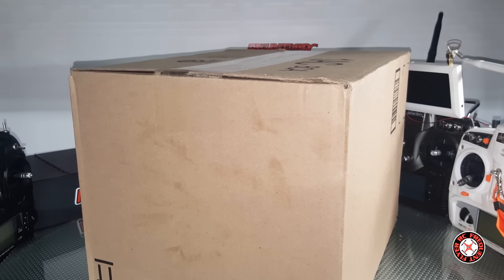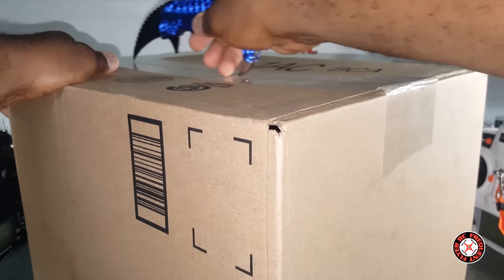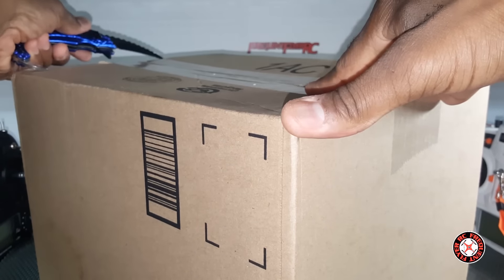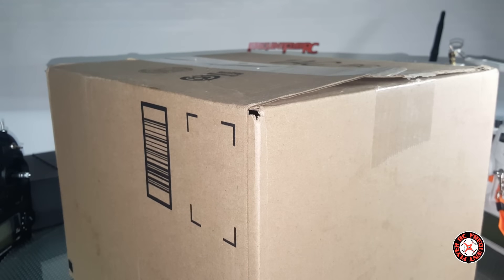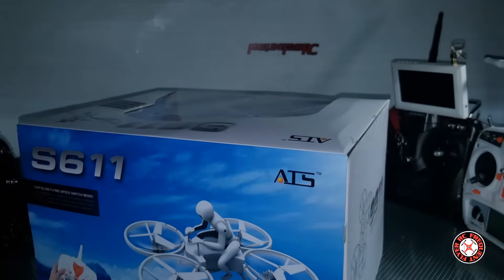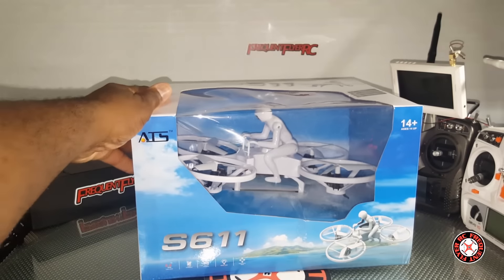What's up YouTube, you're checking out the Frequent Flyer, and as you can see we have a rather large box here to unbox. Got the Blue Alien on deck — let's get right in here and see. This came from Amazon; it doesn't look like it came from China. It's the X611, and there it is.